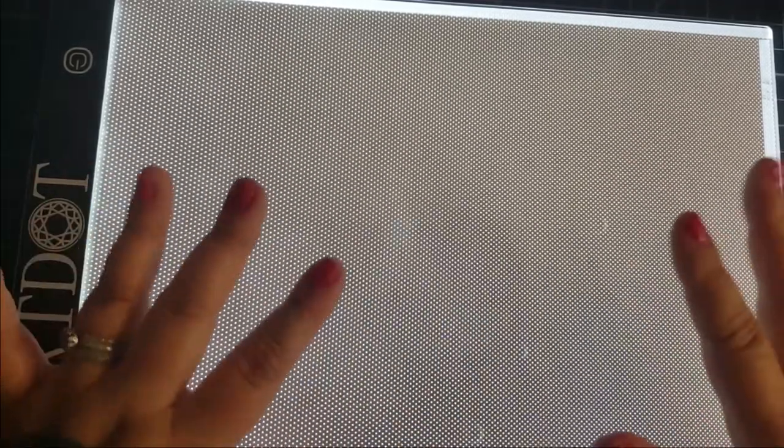To summarize, this is an A4 light pad by Artdot and it was $17.99 USD on Amazon.com. What are your thoughts on light pads? Do you use a light pad on a regular basis? Is this something that you're thinking of getting? Let us know in the comments below. On behalf of Classroom DIY, we thank you so much for watching. If this was helpful to you, make sure you hit the like and subscribe button. We'll see you guys in our next video — bye!